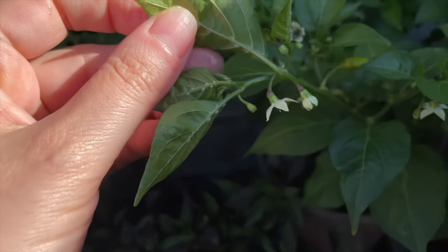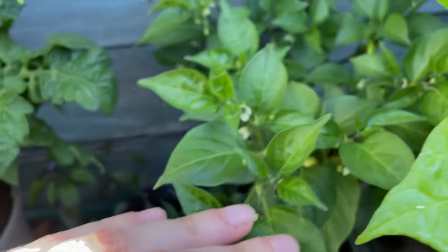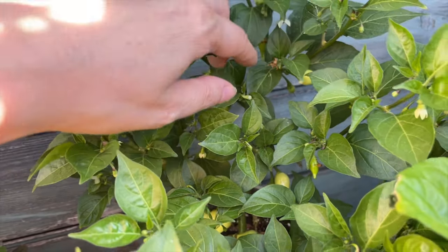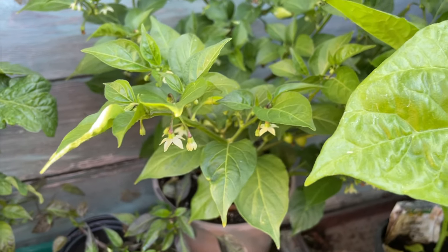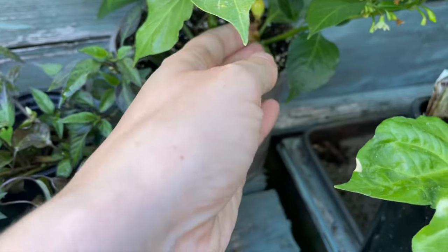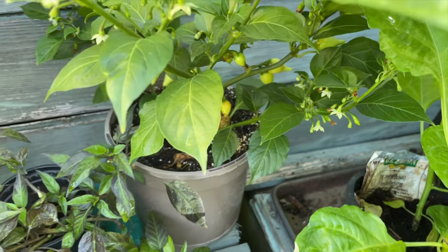There's lots of whitefly on there — can you see that? It's not really doing very much harm though, so I'm definitely going to leave that alone. But yeah, the plant is covered in them. I absolutely adore the flavour of these habaneros — they are very very hot and one of these tiny little things will flavour the whole dish.